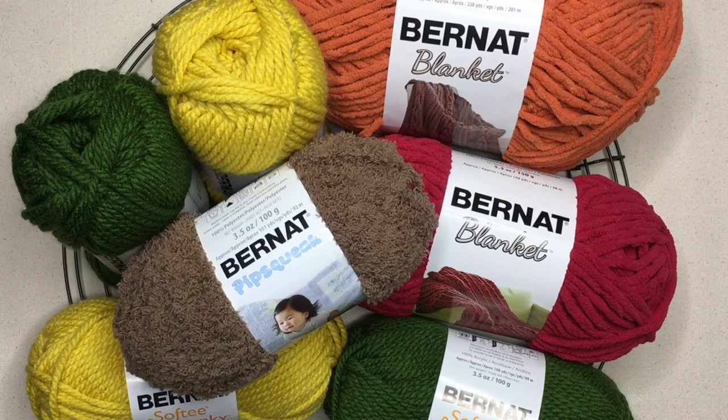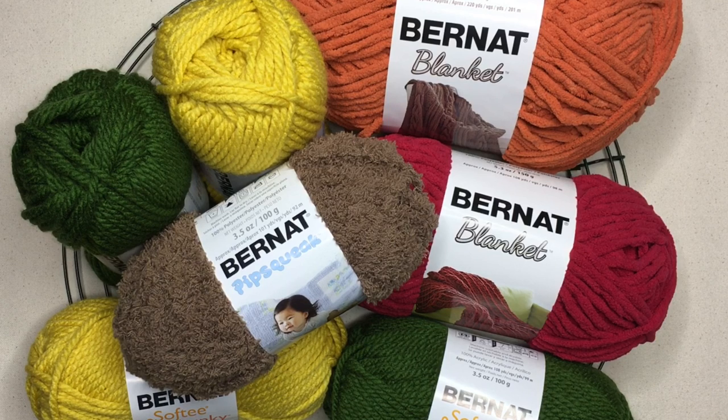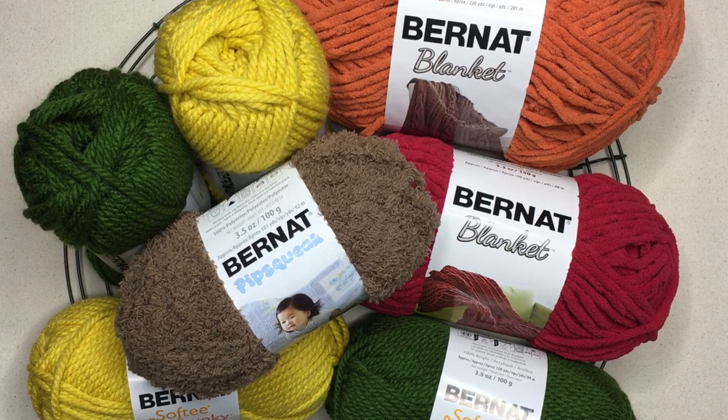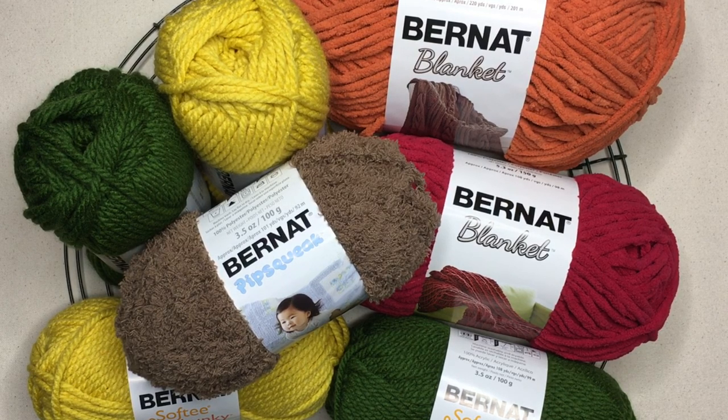The green color I'm using for contrast A is color Eucalyptus. You'll also need two balls of contrast B, which is color Glowing Gold. Then for colors C and D, you'll need one ball of Bernat Blanket Yarn. I'm using color Cranberry, which is a red color, and in a larger ball I'm also using color Pumpkin Spice for our orange color. We need one ball of each of those.